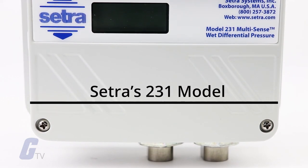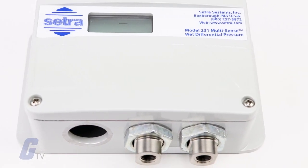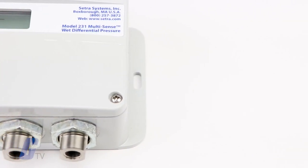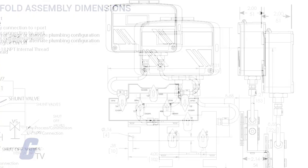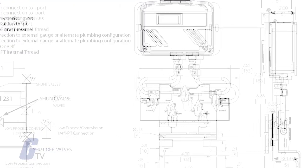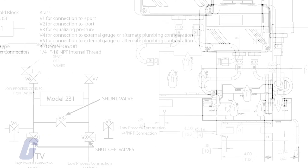Sentra's 231 is a multi-configurable wet-to-wet differential pressure transducer offering the user an all-in-one device with field selectable pressure ranges and analog outputs. The device is offered with an optional three or five valve machined brass manifold for ease of installation and maintenance.